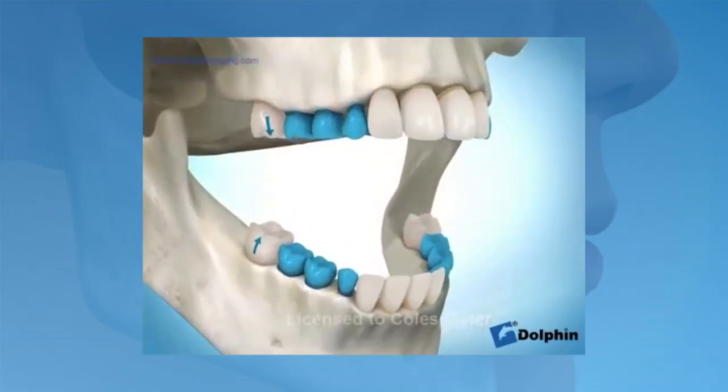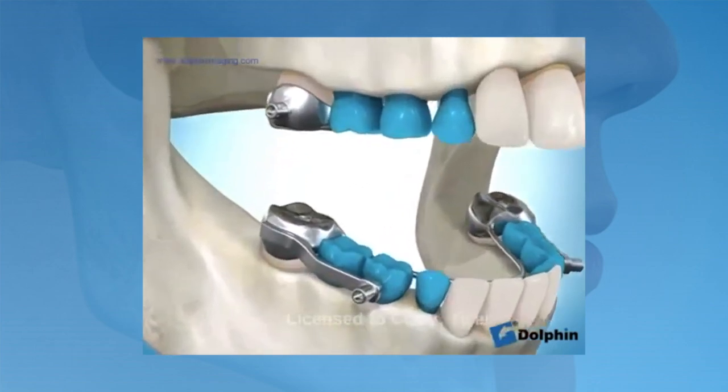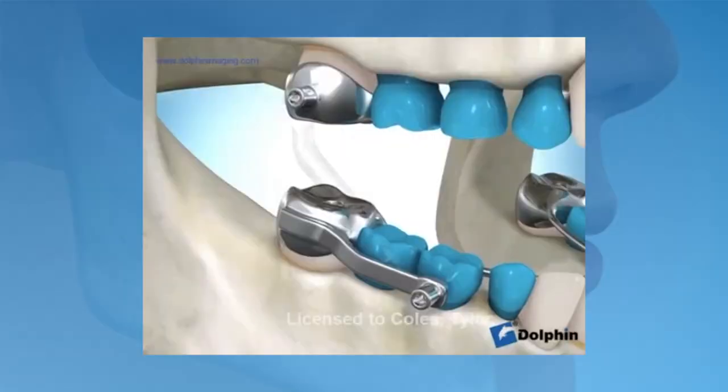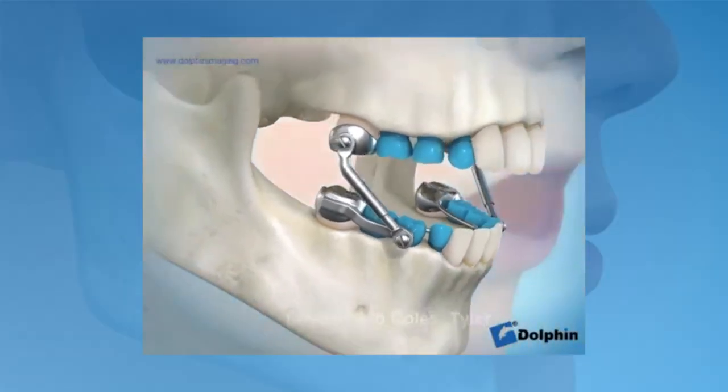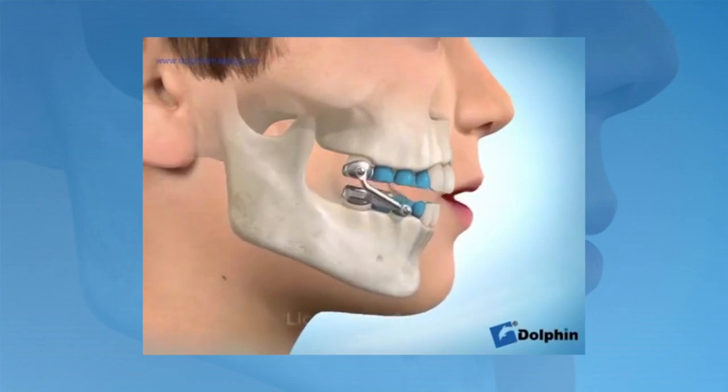At the appointment when the Herbst Appliance is installed, the orthodontist or orthodontic technician will first verify that the appliance fits properly and is comfortable. Once the fit is verified, orthodontic cement will be placed into the bands and the bands will be placed over the teeth. Once the cement is fully set, the orthodontist will then insert the arms of the Herbst Appliance, usually attached using a small wrench.